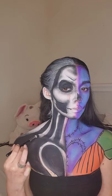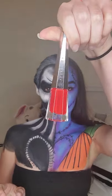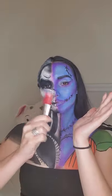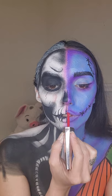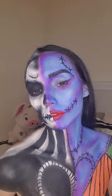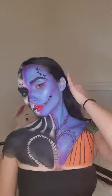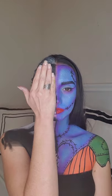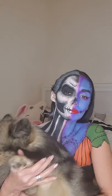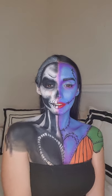Apart from shading the face, you cannot forget to shade the neck. And the final touch — Fenty. Shake it well. This is the final look!